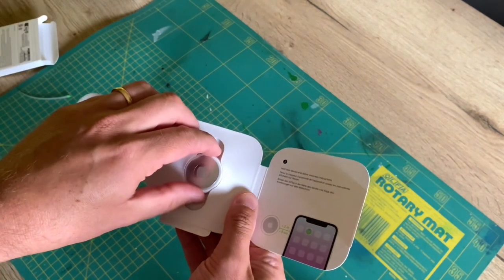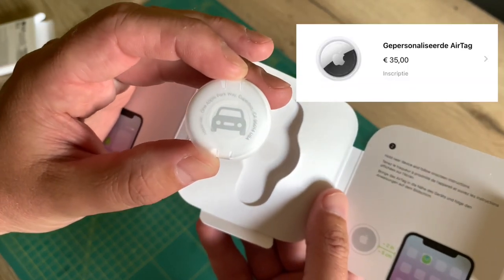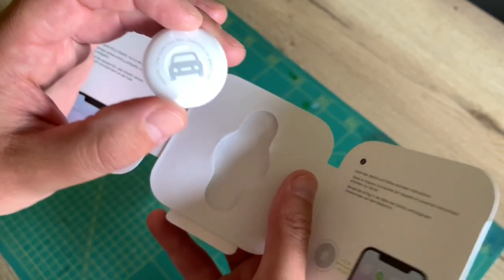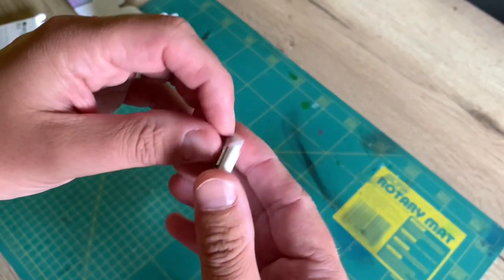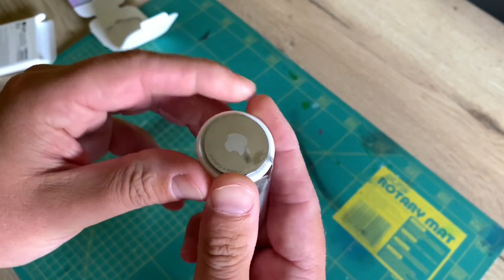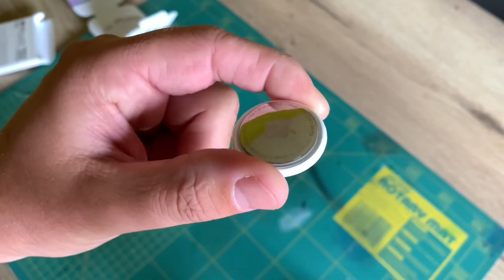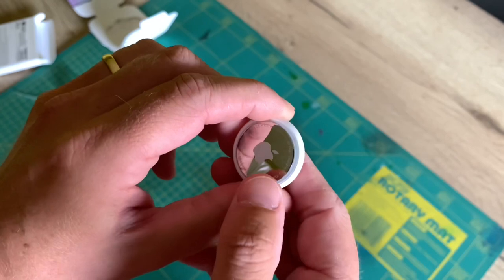And there it is. So I ordered it in the Apple Store — there you can add a little logo for free. I thought it would be fun to have a car on it. Here you can hear the little speaker, so now it is activated. But we are going to remove the speaker.